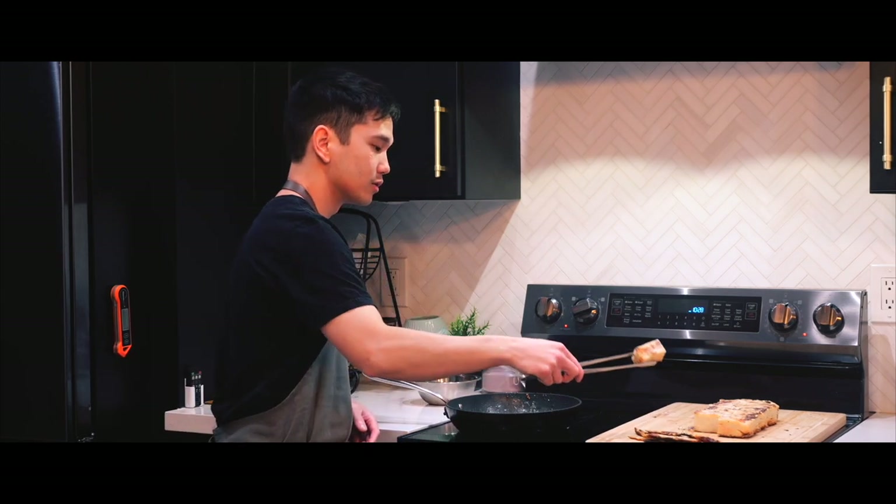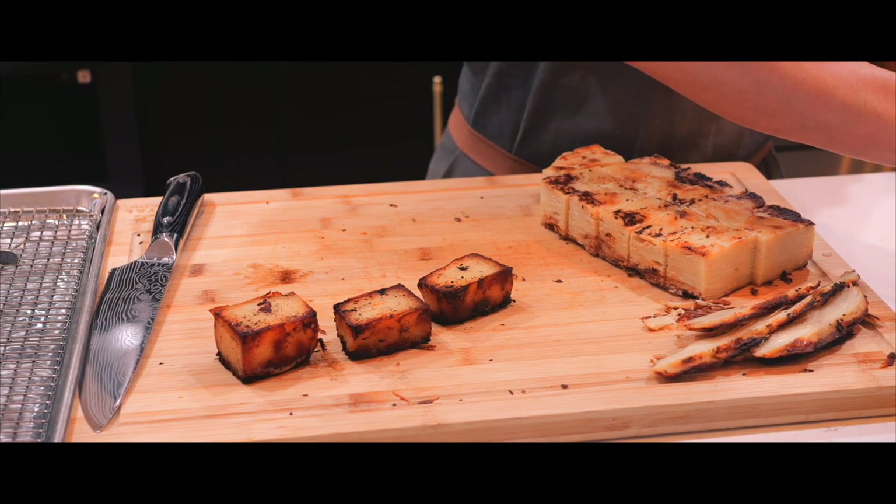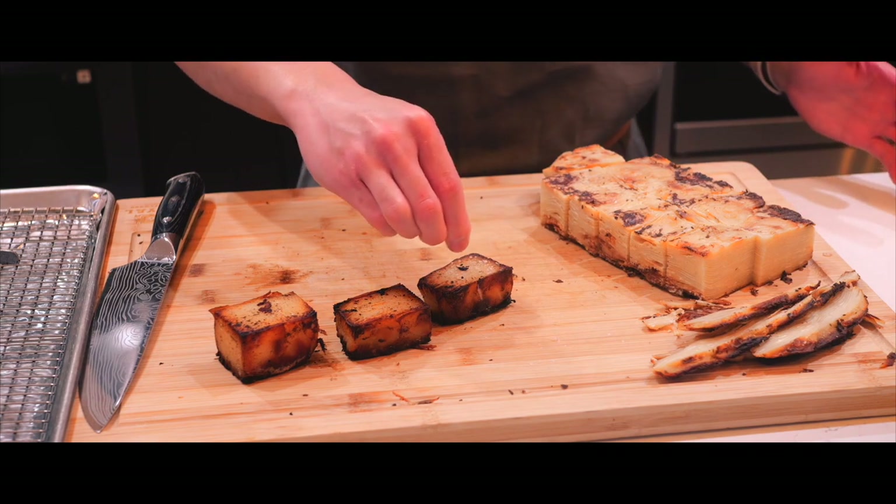I feel like I should turn on the vent but I fear it might be too loud for the microphone. Here goes nothing. After some frying and the salt.